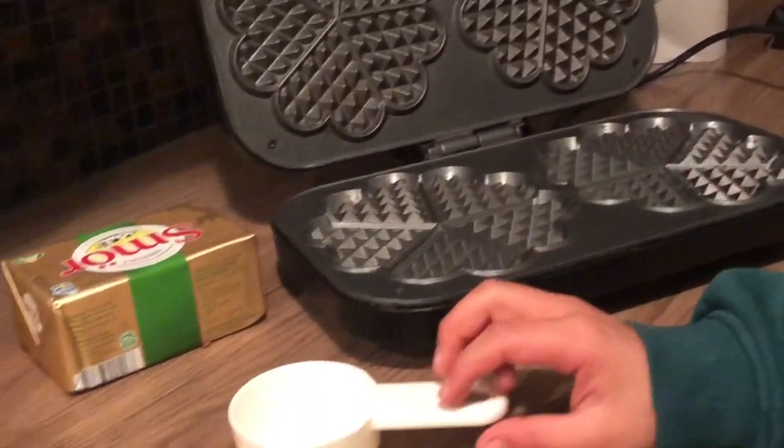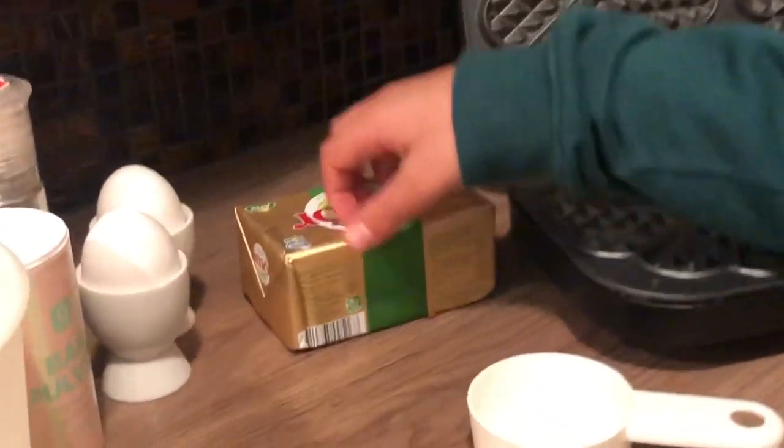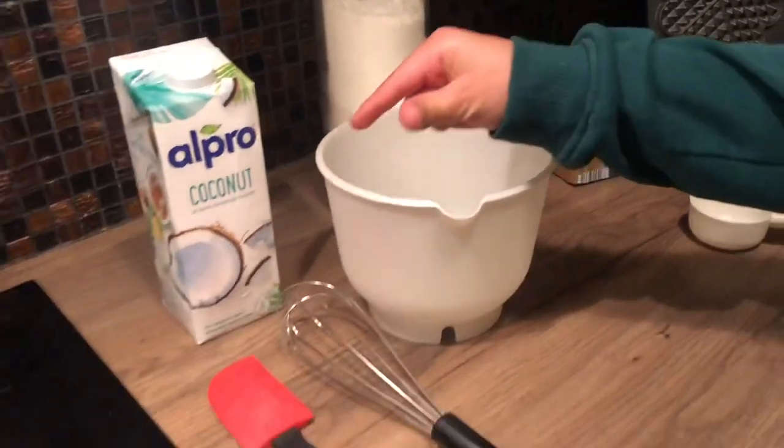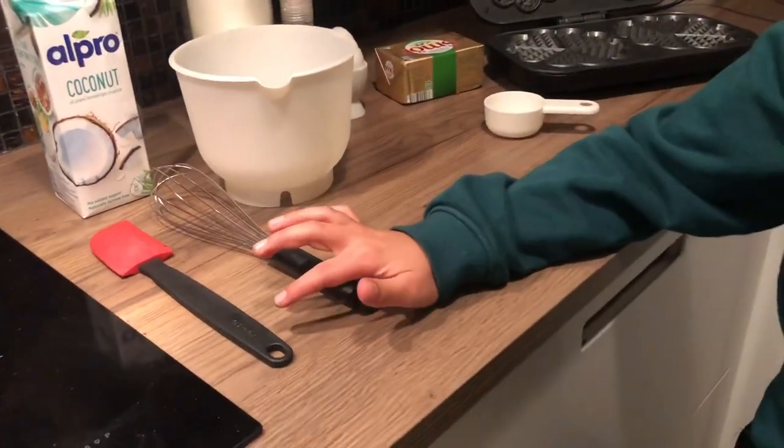Today we're gonna make waffles. We have a waffle maker, a measuring cup, butter, eggs, baking powder, salt, flour, a bowl, coconut milk, a whisk, and a spatula.